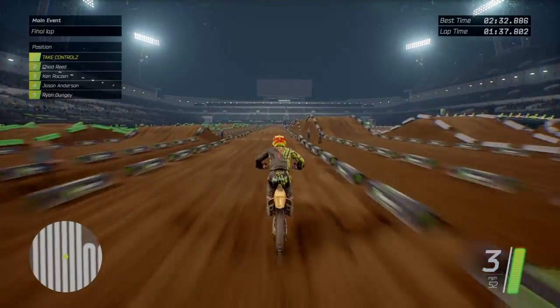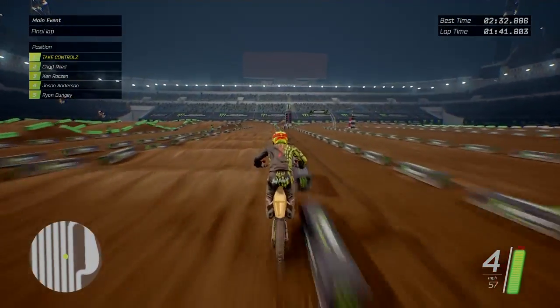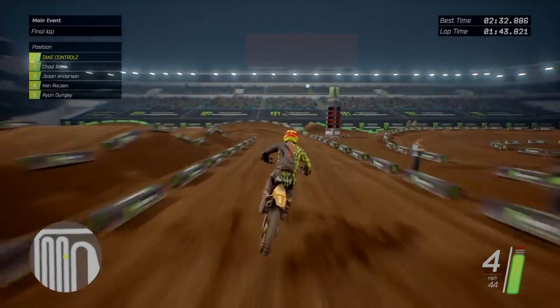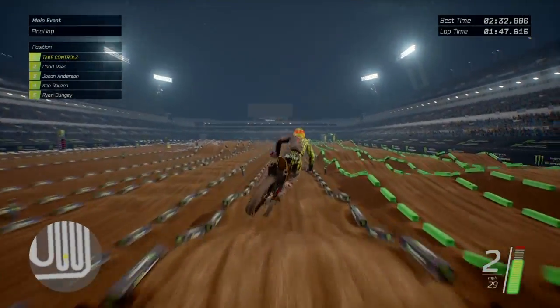No sticks - I'm just holding the throttle again. Oh, I'm going to hit a tough block. You get the idea though - those whoops are just too easy.